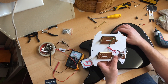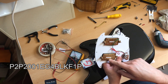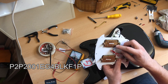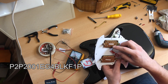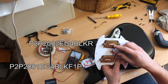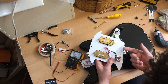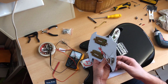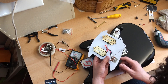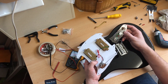Let's look at these pickups. The pickups say P2P 2001, EG4, BLK — black, F1P. And that one says the same, 2002, black, plus R or minus R. Interesting. Cable job's good. Look at that. Switch is good. I've got a little bit of conductive seal right there. I'm impressed. The quality of that is good.